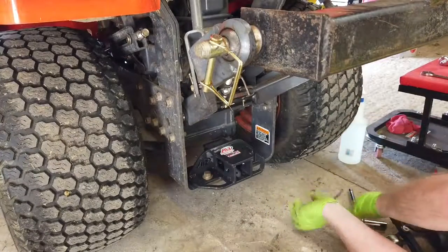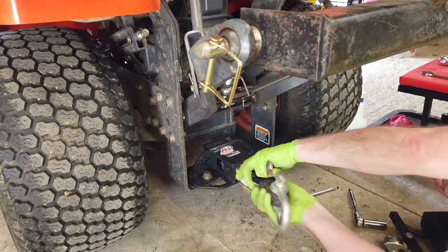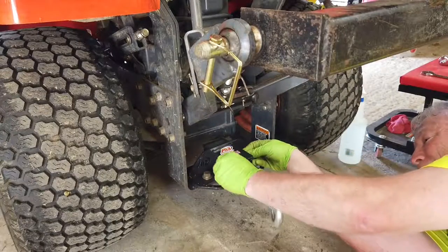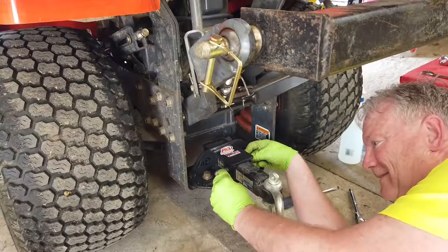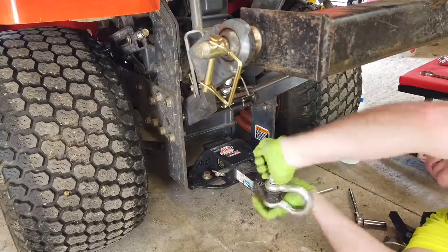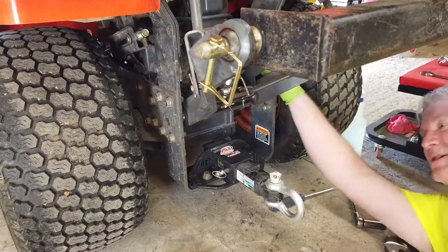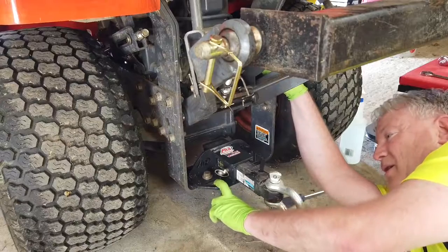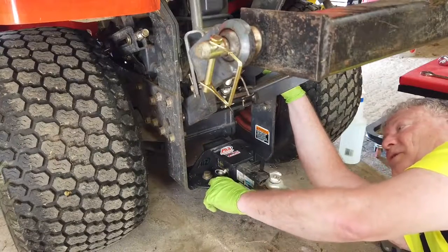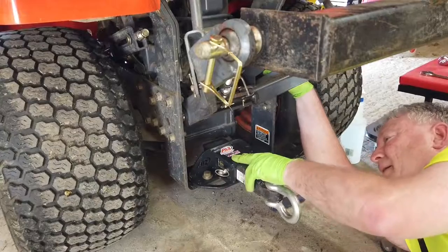There we go. Alright, that's all there is to it folks. There you go — that's it. Now I've got a draw bar on there. If I need to, I just unscrew this. I could put a ball on there if I like. The other nice thing is right here — when your trailer and your tractor are hooked up, you can hook your safety chains right on there. Very, very well thought out design. Very sturdy, thick stock.